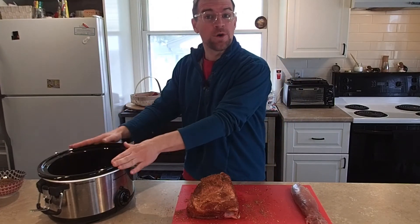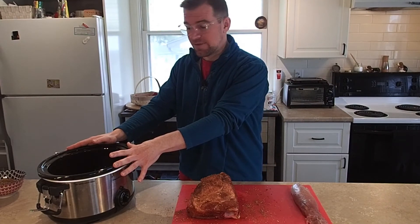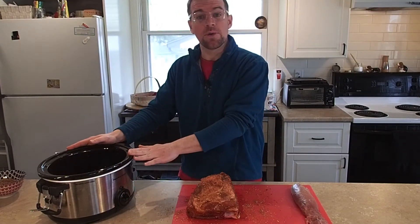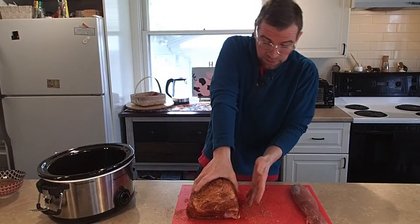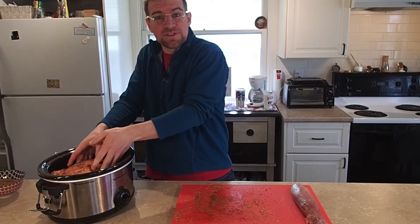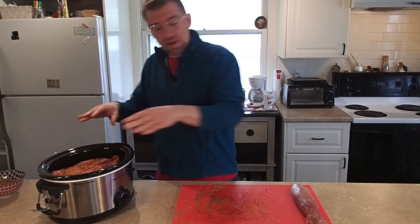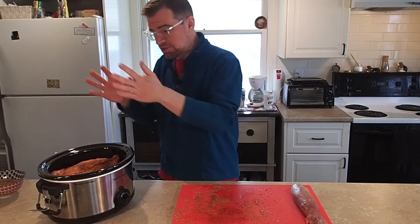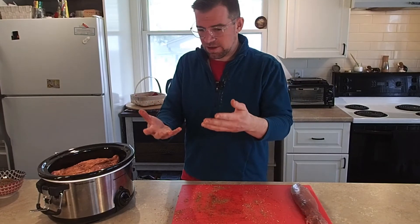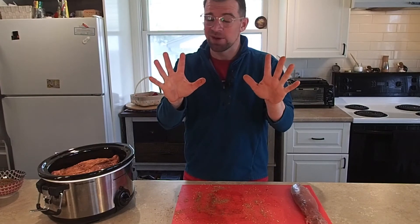The way we're going to cook this is in a slow cooker. This way we can get that nice, tender, juicy flavor when we're done. Set your slow cooker to low, and then we're going to park our butt in there for eight hours, give or take. I'll show you closer to the end how we know when it's done. You don't need to add anything else because we've got that nice rub on it — just park it in there, put your lid on and let it go. But first, before I touch my lid, I've got to wash my hands.